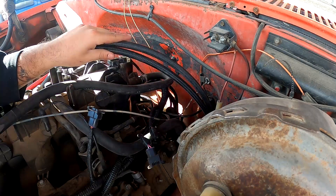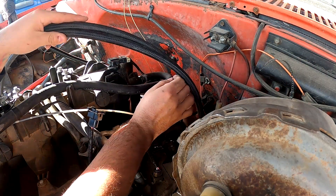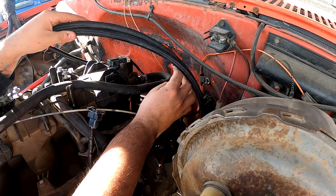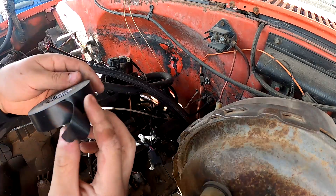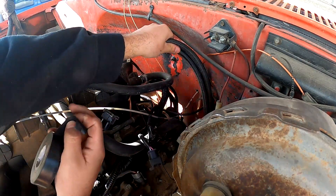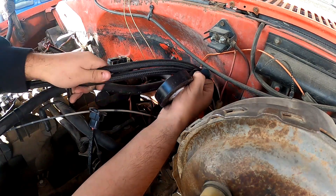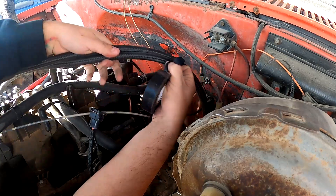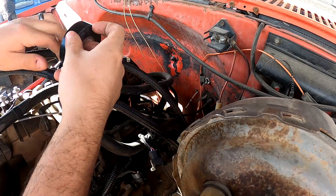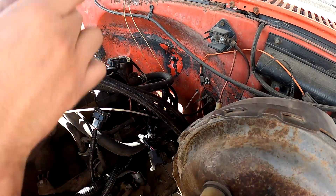I'm going to cut these hoses with the angle grinder and then we'll move on to adding the AN fittings and adapters. The way I usually do these is I roughly get them where I want — if I'm mounting them to the firewall I'll leave a little bit of space — then I'll wrap the cut end with electrical tape a few times, and that's to keep the fraying of the cable down.